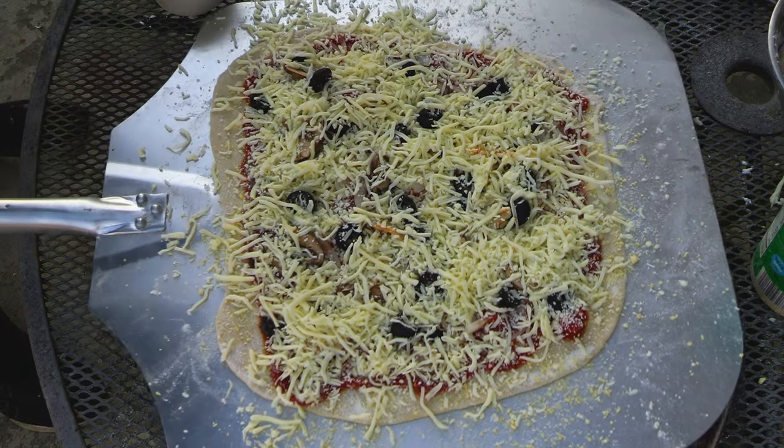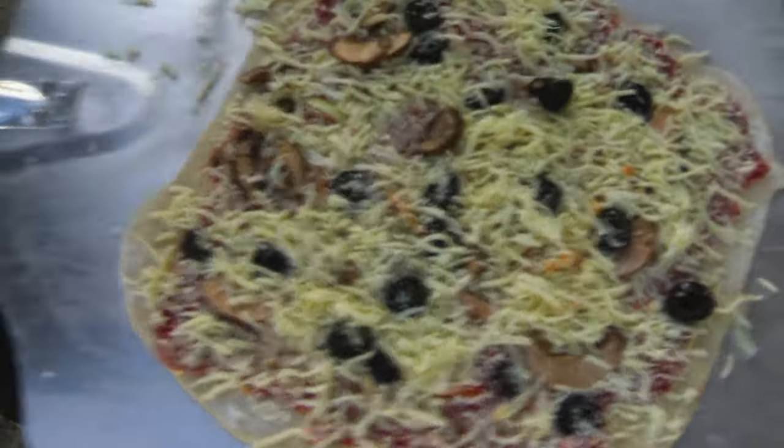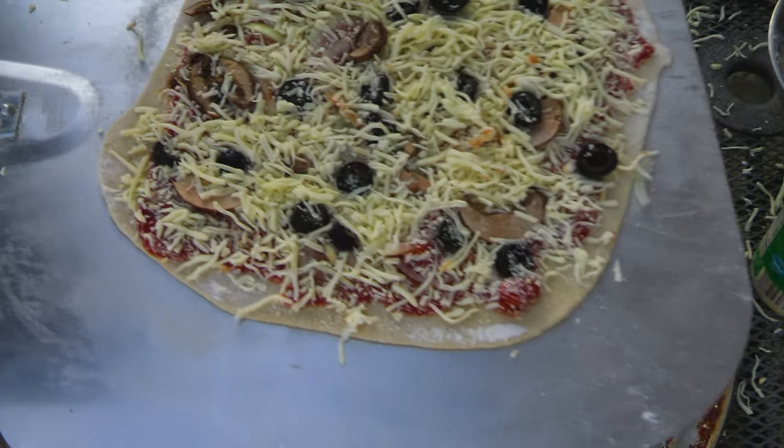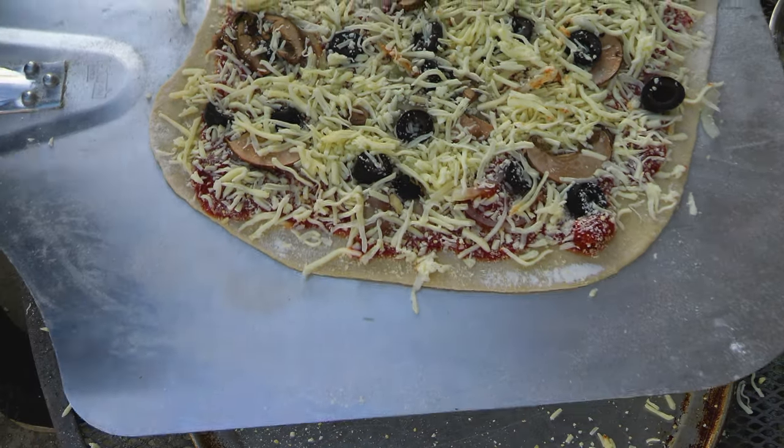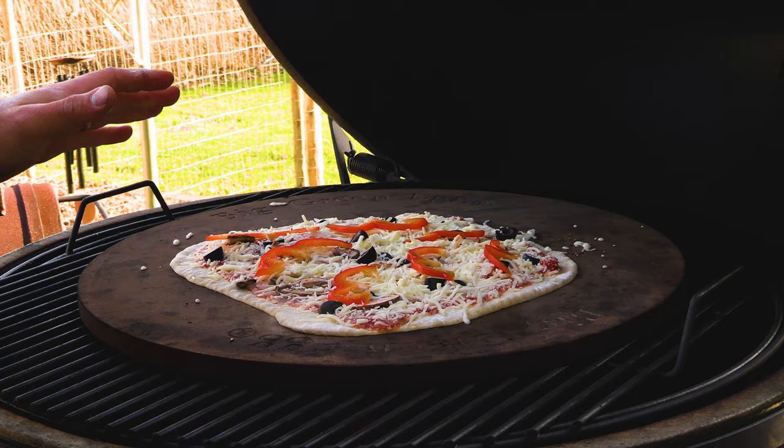Now that our pizza is made, I like to give it a little slide — make sure it's nice and loose like this so when it goes on the pizza stone it's nice and smooth. Just put the pizza on. I'm gonna start a timer for five minutes and then we'll take a look.